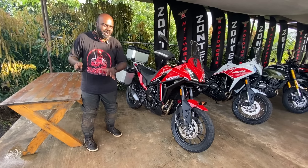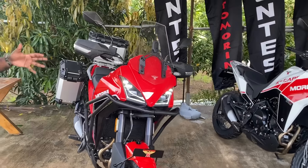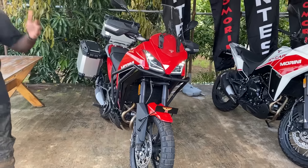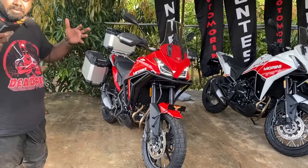First up is the styling. As you can see, it gets a split LED headlight at the front with LED DRLs. It looks very imposing from the front and especially has the vibes of the Cagiva Elephant Dakar bike. In terms of visual mass and visual appeal, this motorcycle is right up there. I'm five feet tall and this motorcycle is pretty big, so Moto Morini have got the visual appeal right.